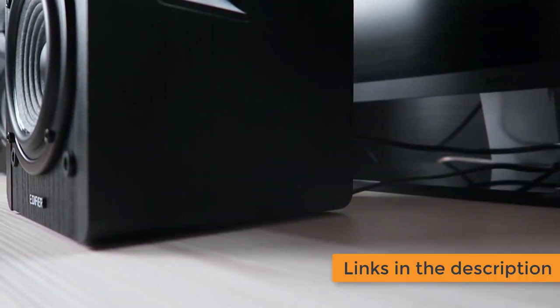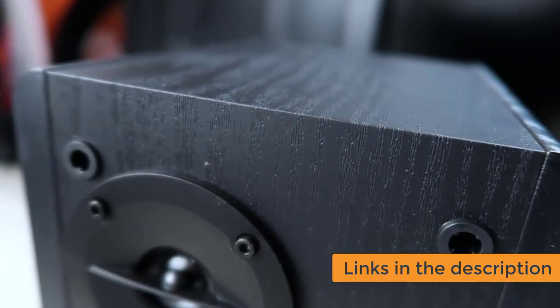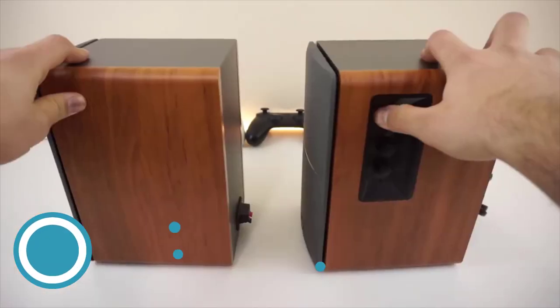For more information about the products, I've included the links in the description box down below, which are updated for the best prices. Like the video, comment, and don't forget to subscribe to our YouTube channel. At number 1, it's the Edifier R1280T.